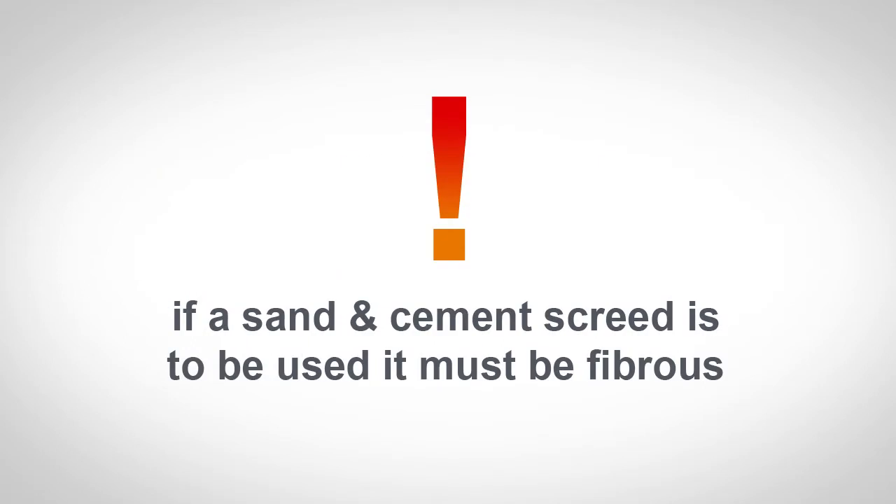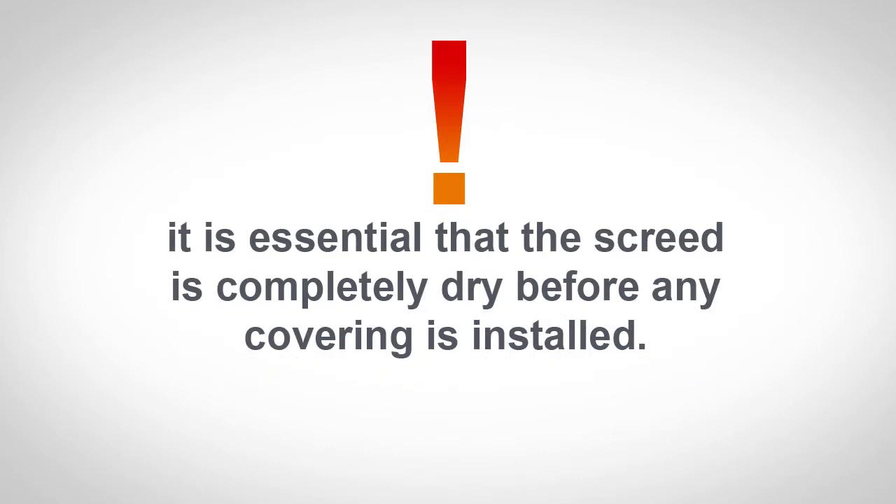If a sand and cement screed is used, it must be fibrous. It is essential that the screed is completely dry before any covering is installed.